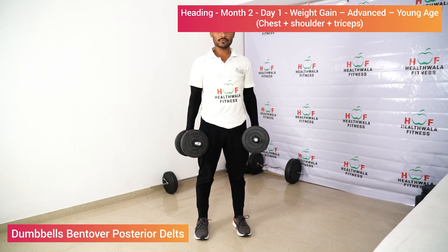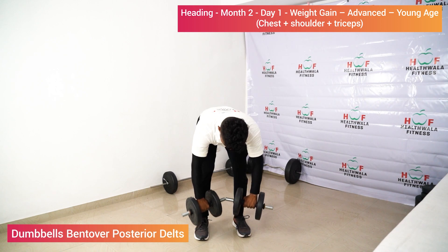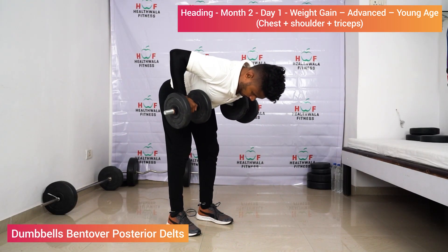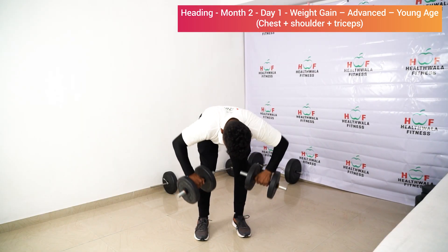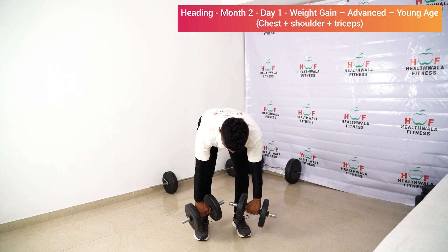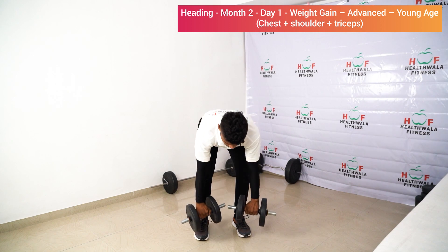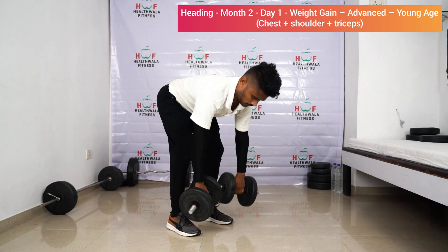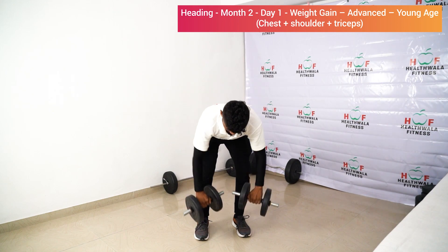Double bent-over posterior delt raises: lift the dumbbells up. One — feel your back shoulder. Two, three, four. Make sure your elbows are in line with the shoulders. Five, six, seven, eight, nine, ten. Relax.